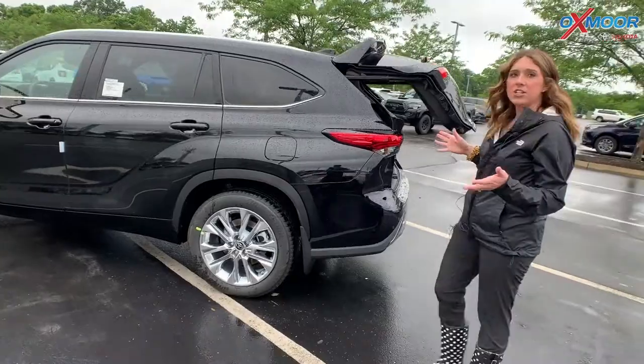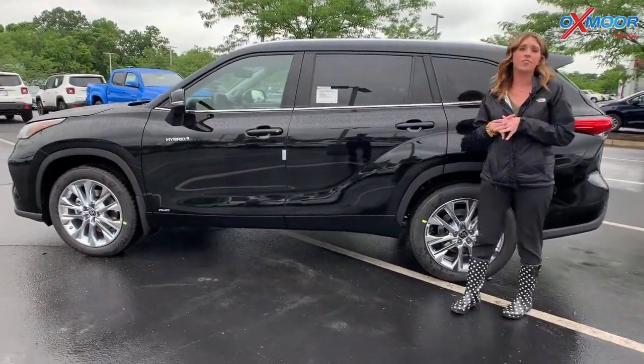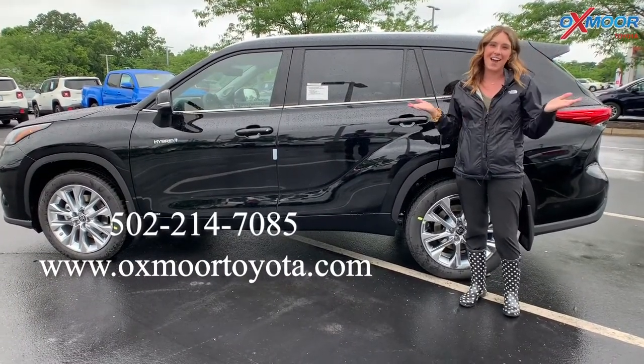If you have any questions on any of the Highlanders, this one specifically, please feel free to let us know. All of our contact information is right here. Thanks everyone, and I will see you all soon.